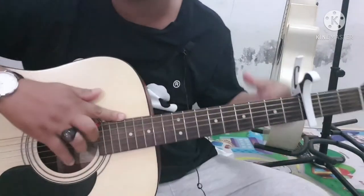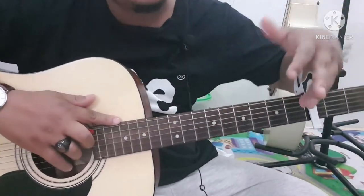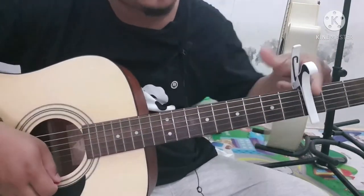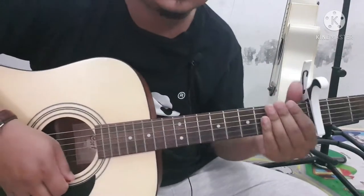Jadi untuk nada aslinya dia mainnya pakai capo, mainnya di sini di C, capo-nya di fret 3, stem gitar standar.